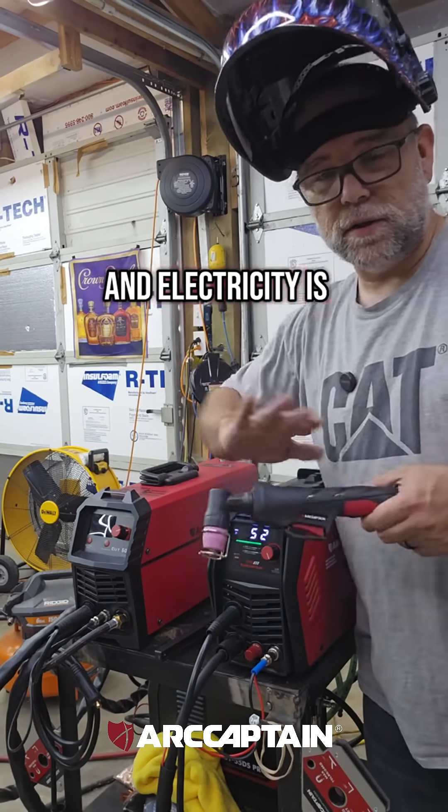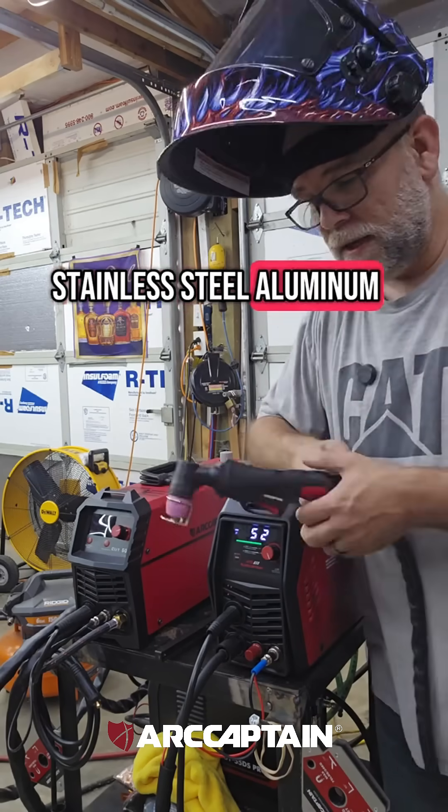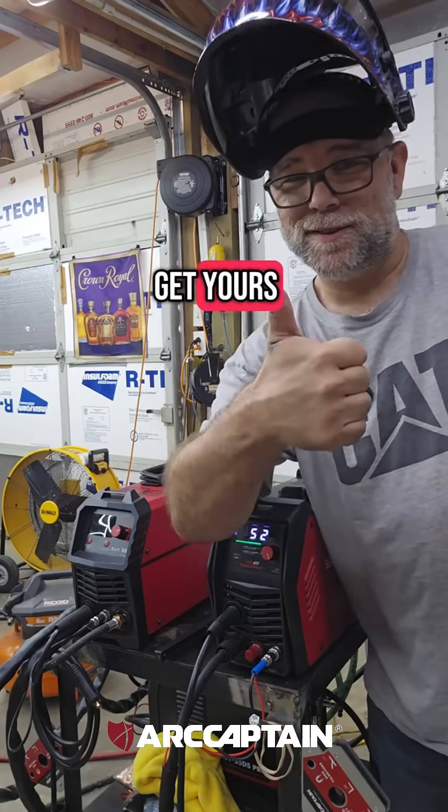Obviously it's a 55 Pro — you don't need gas, just compressed air and electricity to cut through steel. This will cut through steel, stainless steel, and aluminum. If you're interested in one, I'll post a link down below where you can get yours.